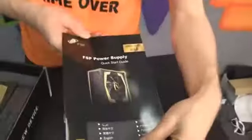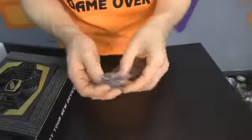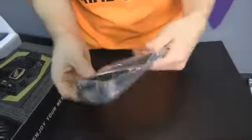Inside we first find a quick start guide that doesn't tell you a whole lot — English is the fourth language in there. It shows you the connectors. We've also got four black thumb screws, a nice little touch, an FSP case badge, and three Velcro cable ties. A power cable is included, and then the power supply itself, wrapped in closed cell foam that is really very durable.